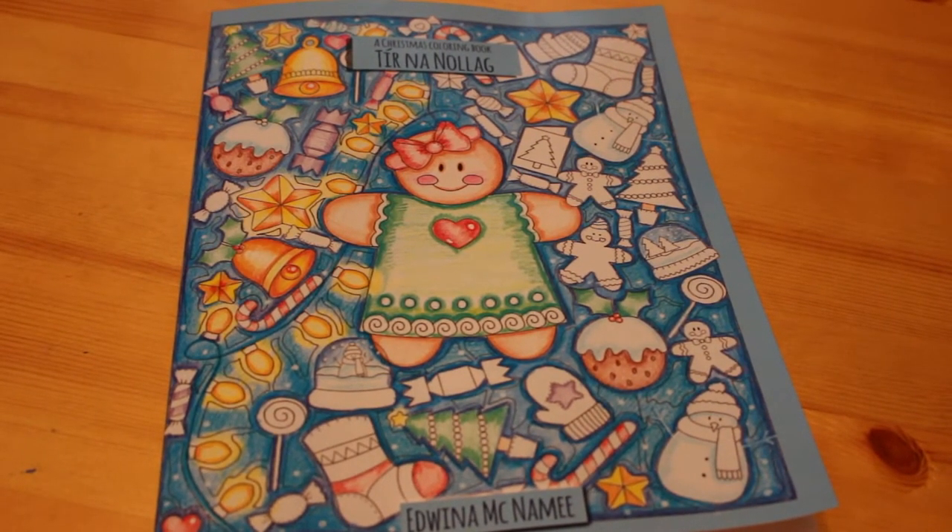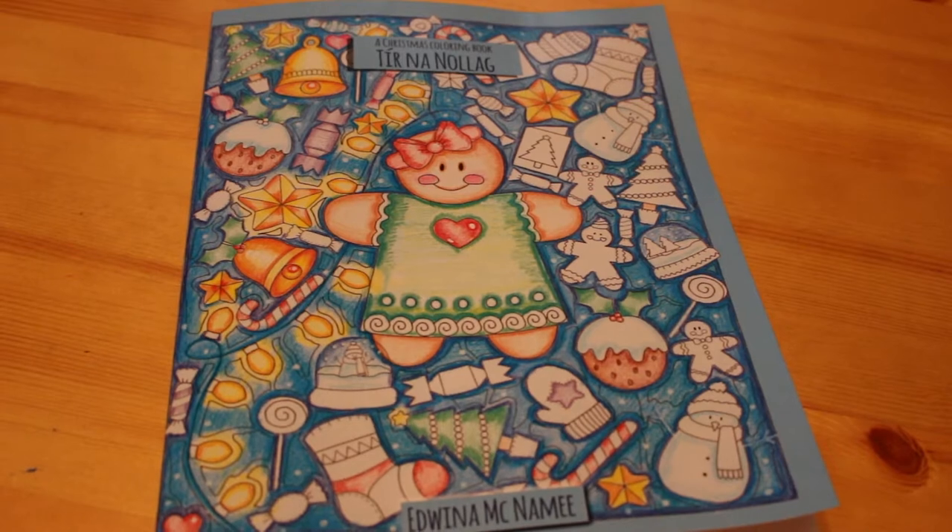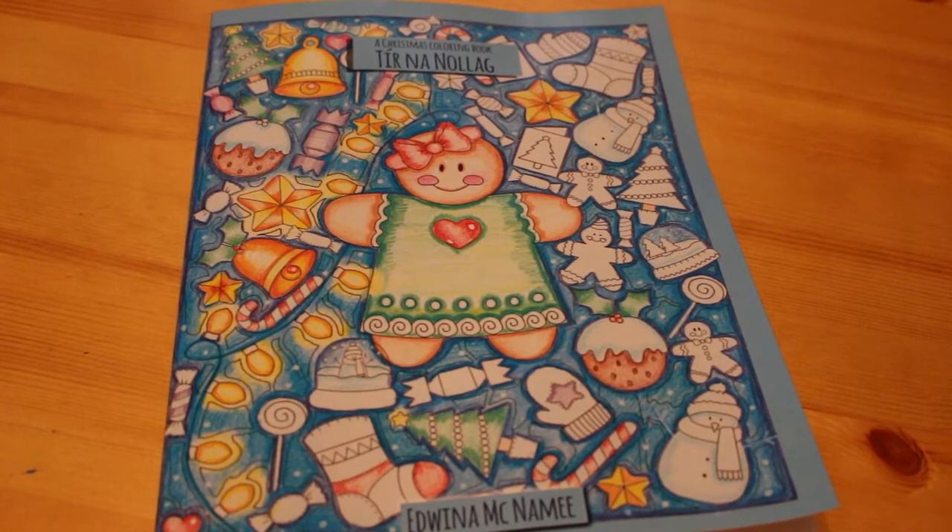Hi everyone, it's Andrea. Welcome back to my channel. Today I'm going to do a flip through of this book which I saw on Grace's channel, Grace's Colouring Corner. I'll leave a link to her channel down below. She's fabulous.